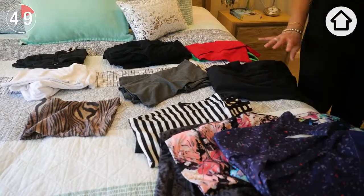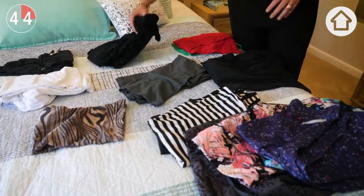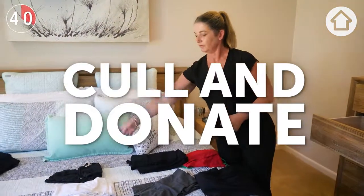Now that everything is grouped together we need to establish that limit. How many of each item is necessary? I'm sure we could probably cull a couple of those for donation.